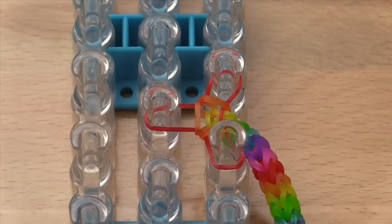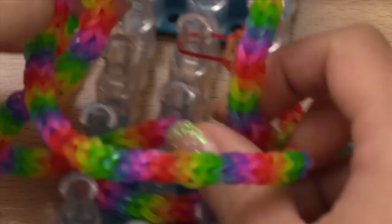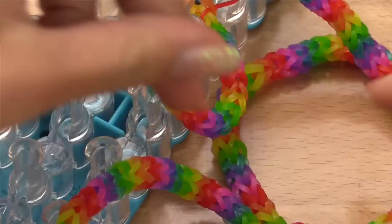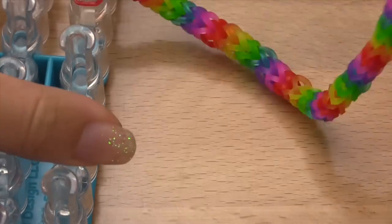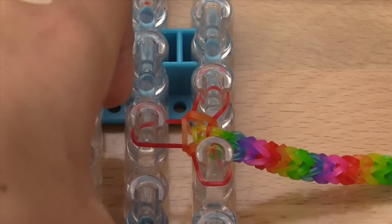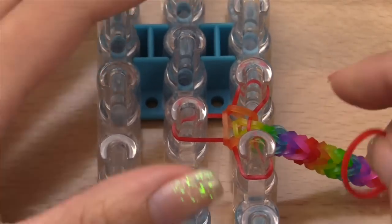Okay, so it's been about an hour and a half or so and I am finally done with my entire chain. This took what felt like forever, but I was watching TV at the same time so I probably got distracted partway through. Anyway, I am now finished, and once you're finished, you're going to grab a band of the same color as the last one that you put on.